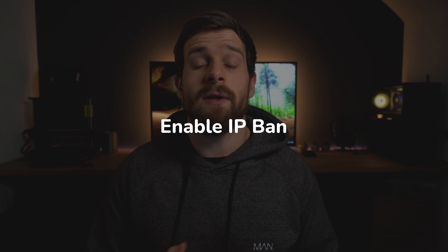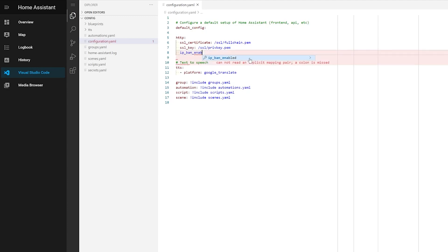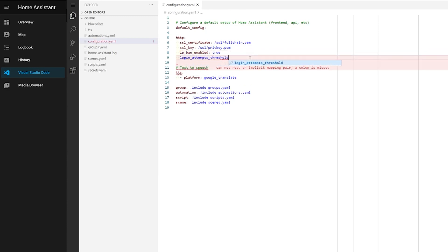Tip number four is to enable the IP ban feature within Home Assistant. What the IP ban feature does is that anytime a user attempts to log in multiple times and keeps getting the password wrong, it will actually block and blacklist that IP address. It's really handy for stopping multiple failed authentication attempts and brute force attacks. Head to your configuration and under the HTTP section, add the IP ban enabled and login attempts threshold options. Check your config, restart Home Assistant, and the IP ban feature is now enabled. I like to set the threshold to five, which gives me a little leeway in case I get the password wrong a couple of times, but you can set it to whatever you feel is appropriate.